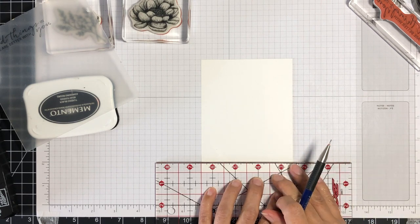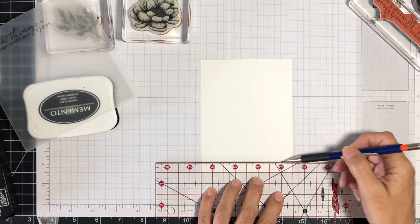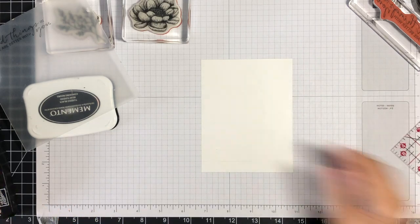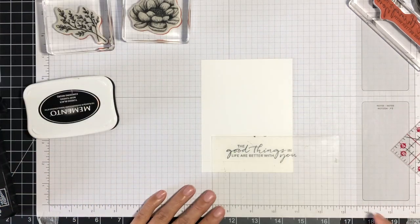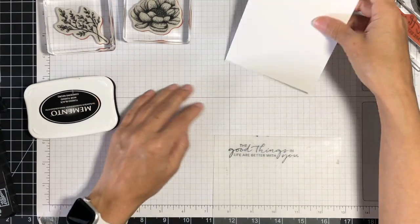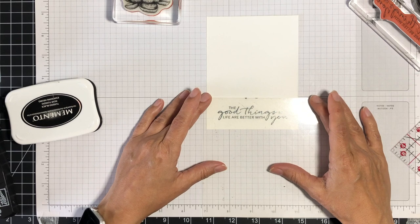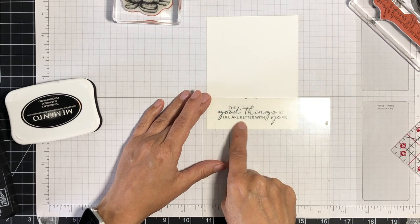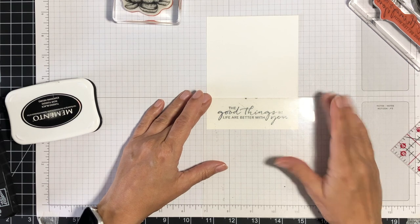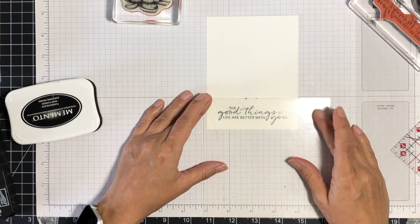I've got my acrylic grid ruler and my pencil, and I'm very lightly — not applying any pressure at all — dragging my pencil across my cardstock to create this light guideline. Looking through my acetate sheet, I'm aligning the words onto that line, and then visually making sure that it is centered between the left and right edges.